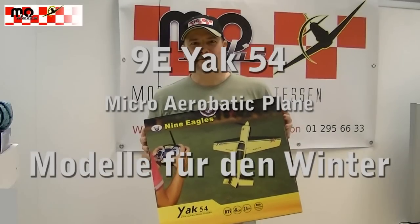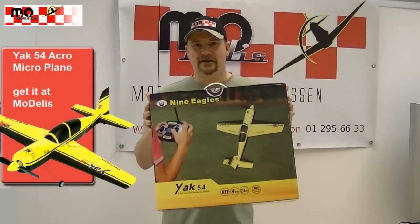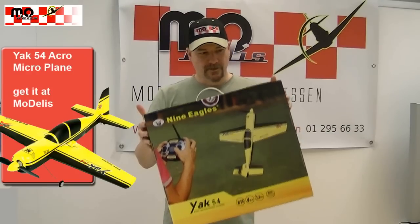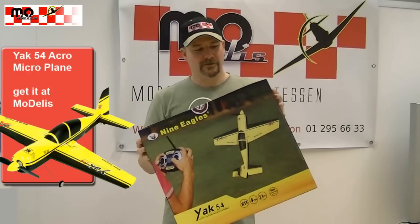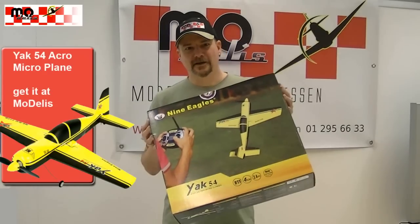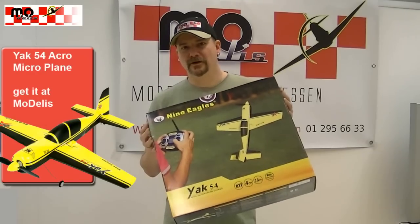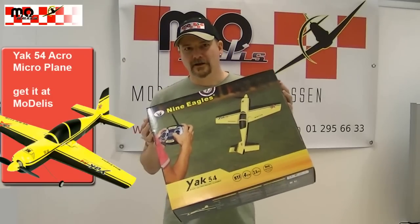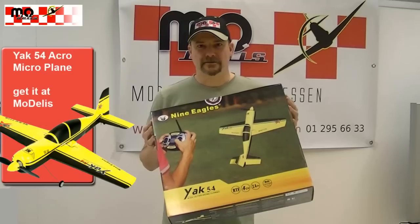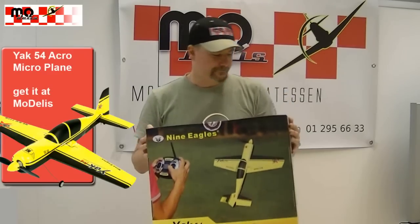Hello and welcome to another issue of our winter model reviews. Today we have the Robin 9 Eagle Jag 54. It's a 4-channel model including ailerons, elevator and rudder, and of course motor control. Let's take a look.